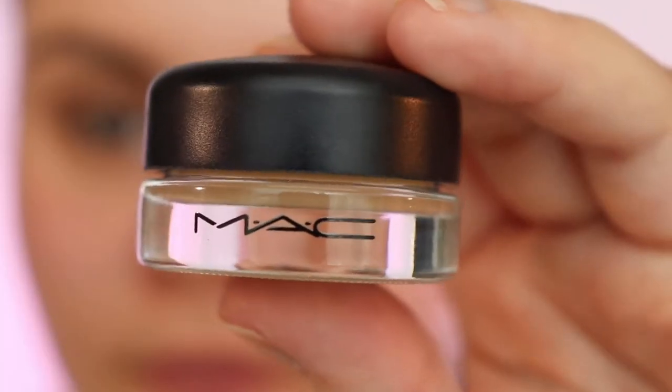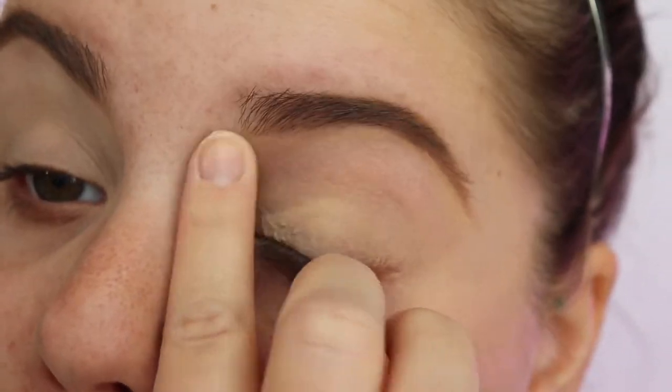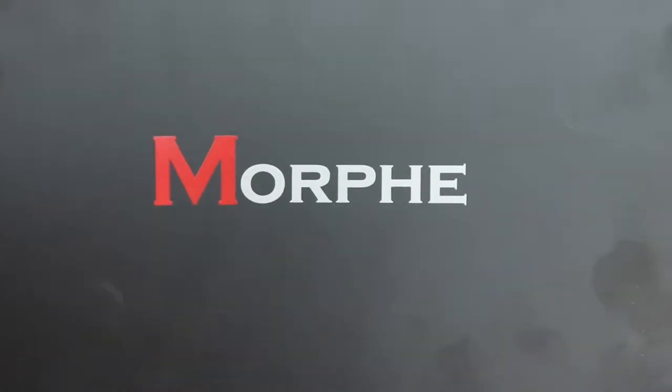I'm gonna get right into it and I'm gonna take my MAC Paint Pot in Sock Ochre and put it all over my eyelids and make sure it's completely blended out all over your eyelid, because you don't want any unnecessary bumps or anything like that.